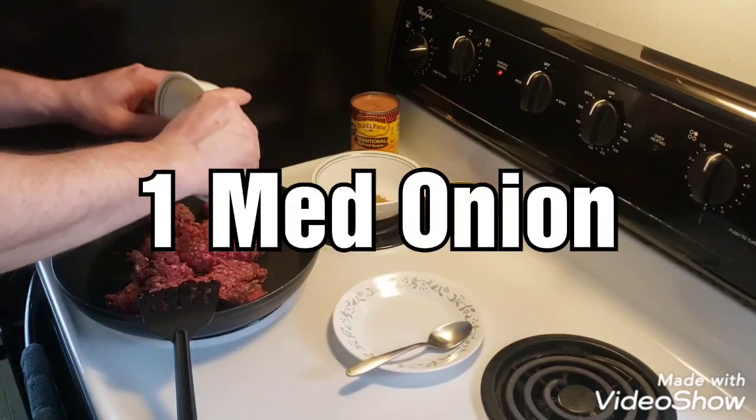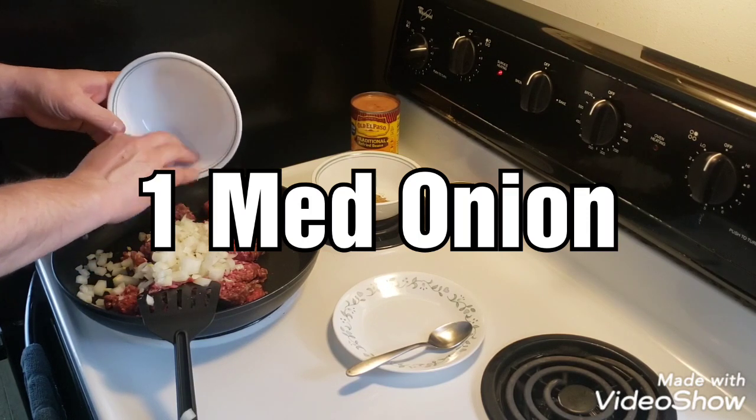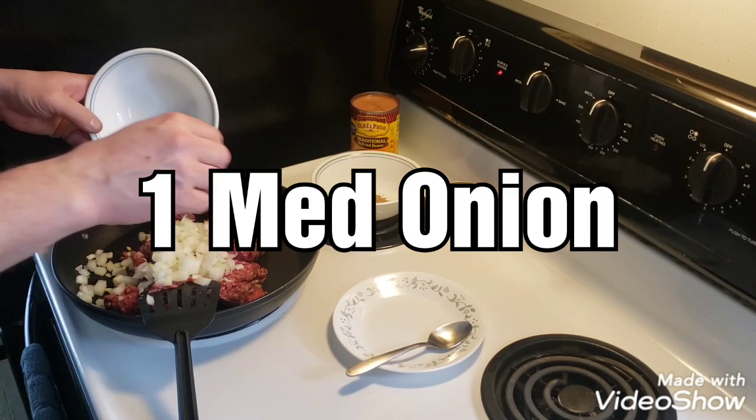I'm going to put in my onions. That's one medium onion — and one escapee. They've got to go back.